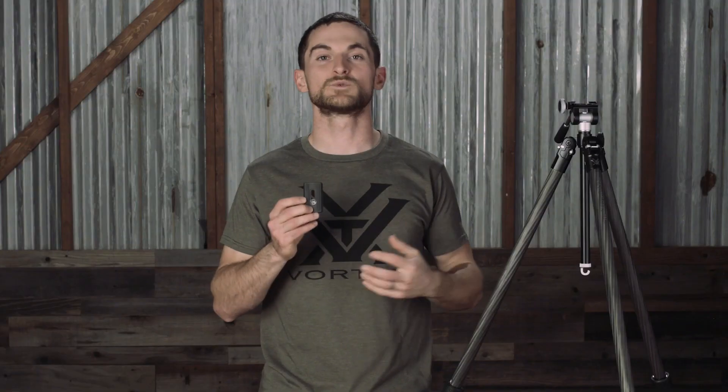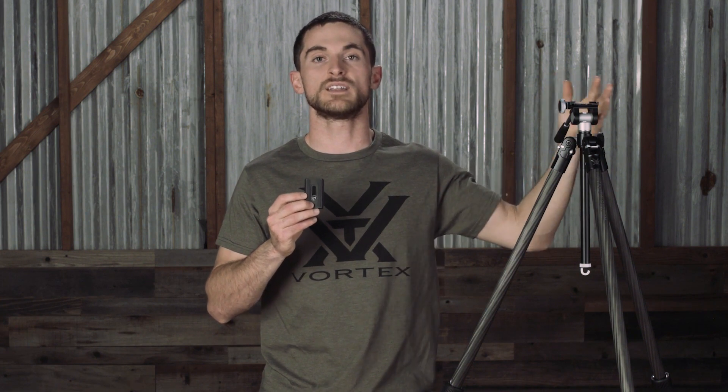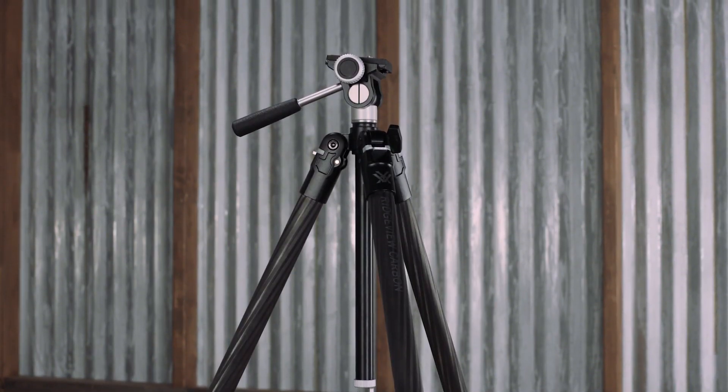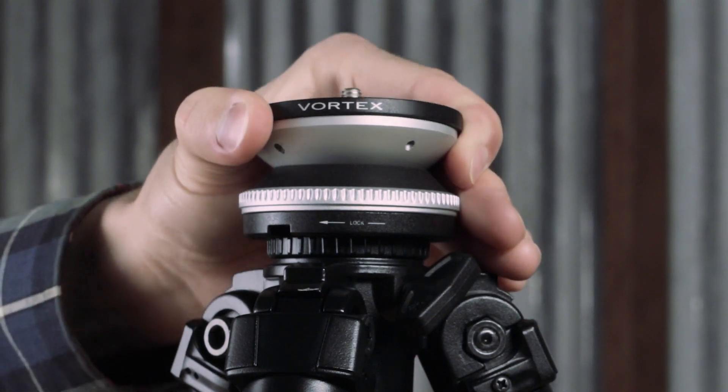The quick release base plate has a quarter-twenty threaded bolt for threading into different spotting scope bodies, binocular adapters, or other accessories that feature the same thread pattern. Removing this quick release base plate exposes an Arca Swiss compatible footprint built right into the tripod's head, which can be used to attach a myriad of accessories on the market.